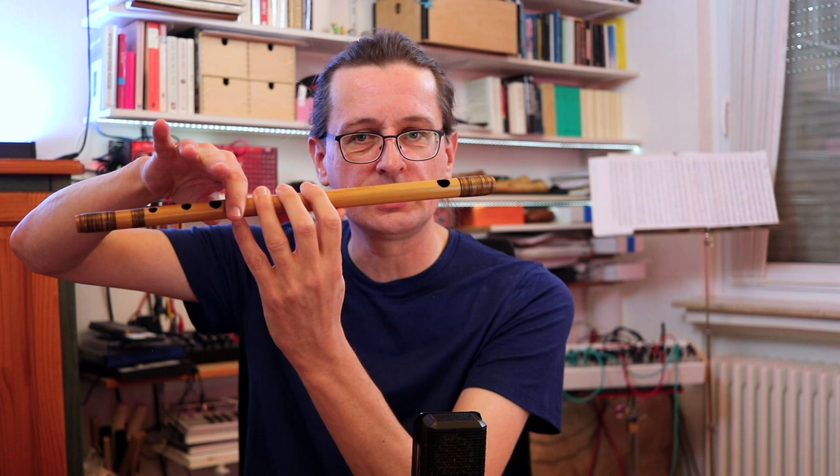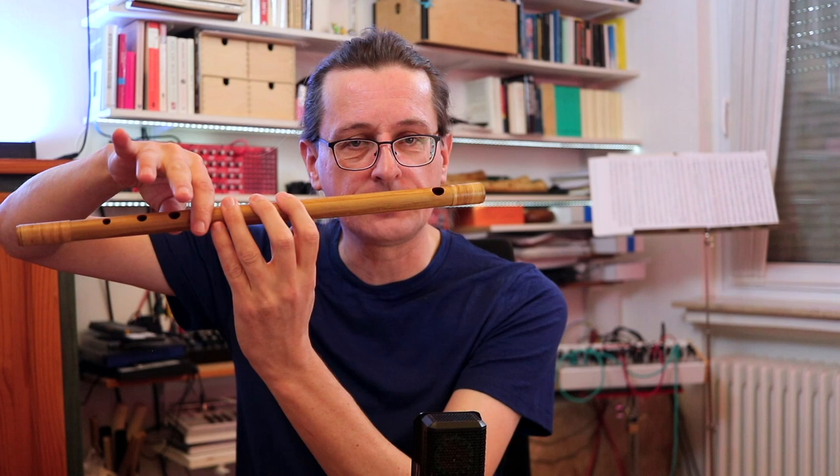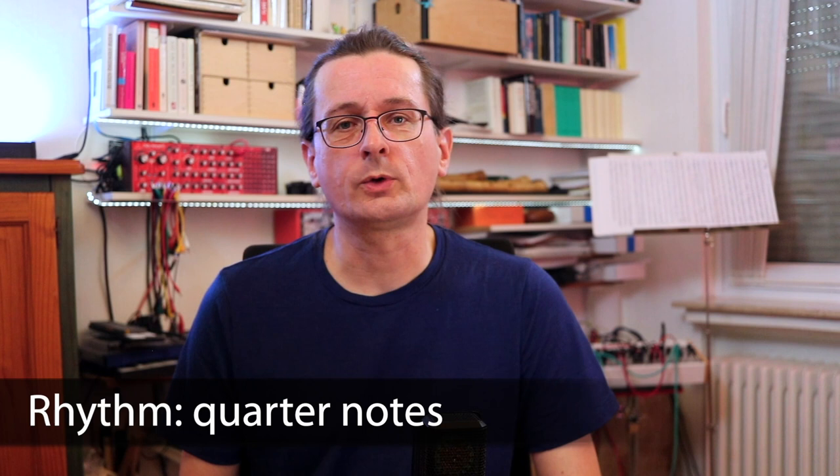All fingerings stay the same — you just use a different instrument. So playing the start of Sakura Sakura for example, this is just 2, 2, 3. If I play this on a flute with a bass pitch one tone lower, the fingering is exactly the same but the whole melody is one tone lower. So fingerings are quite straightforward.